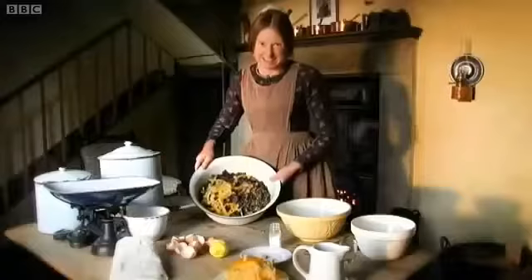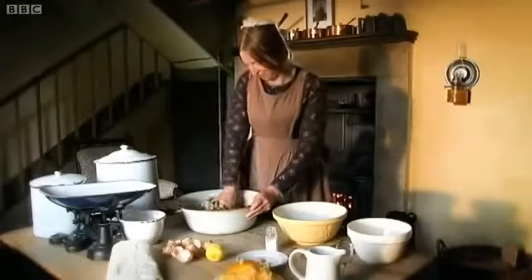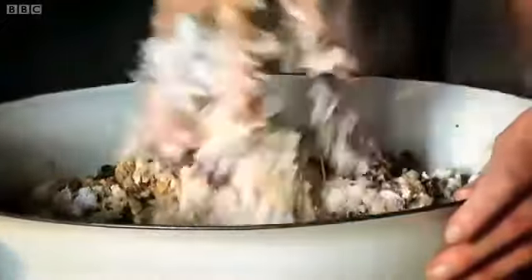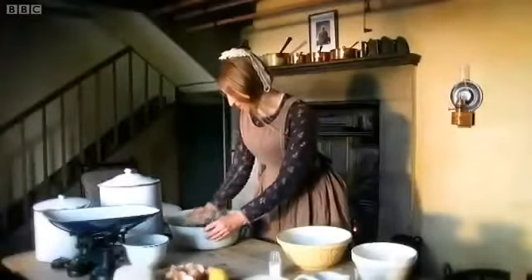Mix the whole lot up — hands are best for this, you'll get a much better finish. Victorian Christmas became more and more of a festival of family, and one by one everybody would be called down to the kitchen to give the mixture a good stir. That's looking all nicely mixed now.